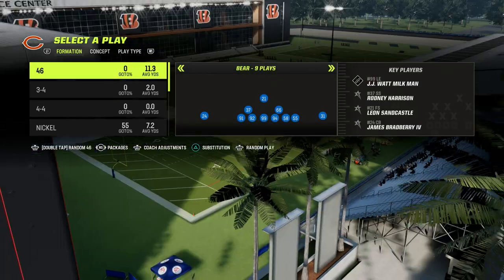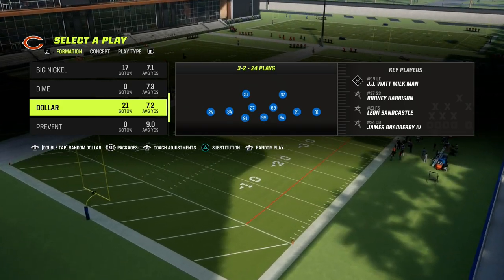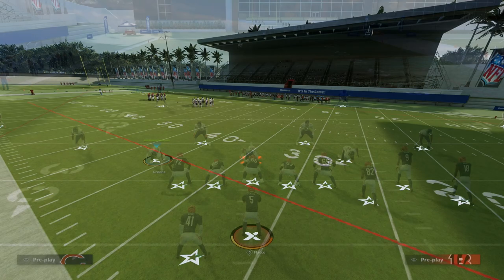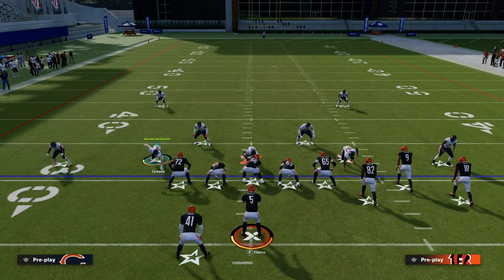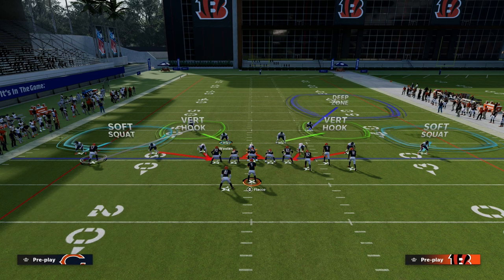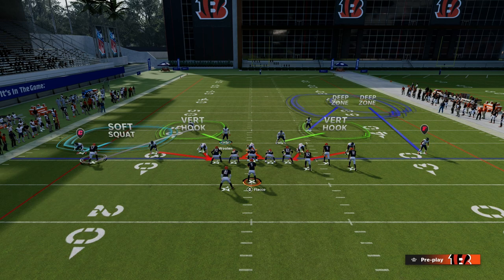The zero yard curl flats are going to do a really good job at defending anything quick to the flat, such as a verticals wheel route, for example. Specifically how we're going to set this up — this is a very simple defense out of the Dollar 3-2. We're going to come out, press coverage, walk these safeties down, and then take this left side safety and man him up onto the solo receiver. Then we're going to take the right side of the formation and put him into an outside third corner.